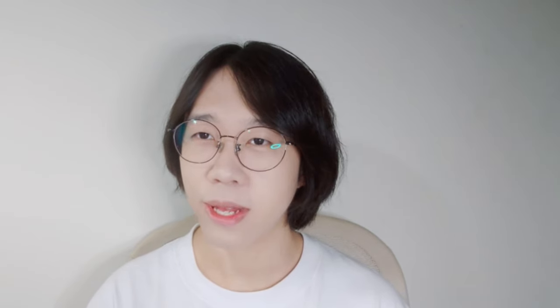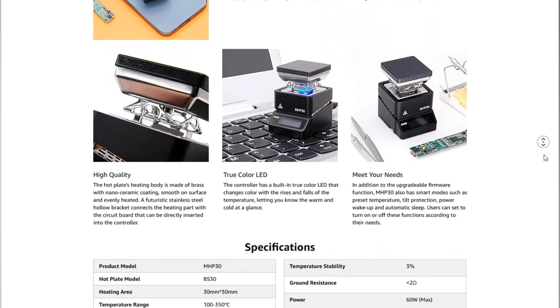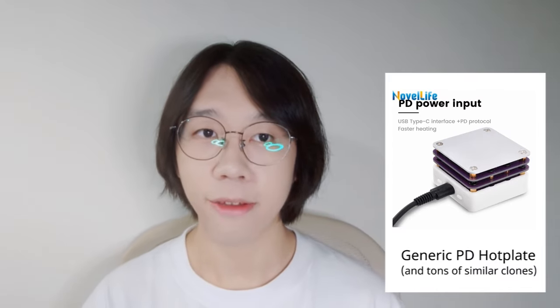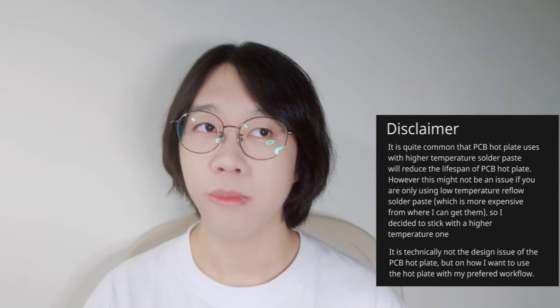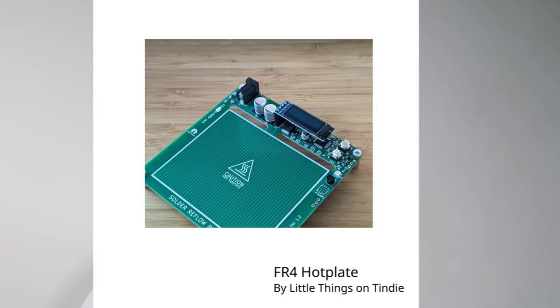After some digging, I eventually landed on two final best solutions. One is the MHP30 hotplate, which you can see on sale on Adafruit for around $100. It's a PD-powered mini hotplate that you can plug your PD charger into. The other one is the Novel Life $24 hotplate, which makes use of an aluminum PCB hotplate design — using an aluminum-based PCB so it will be slightly more durable than the standard FR4 hotplate.